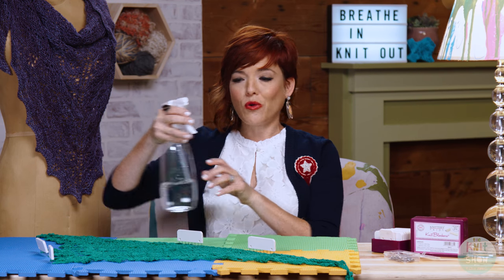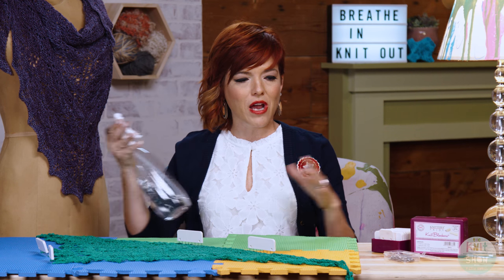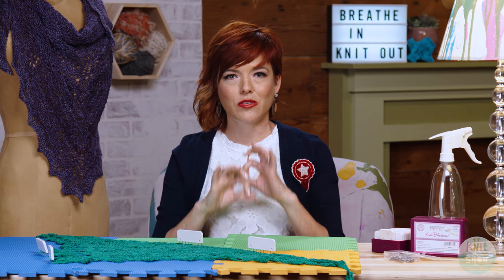Then just take a plain old spray bottle, spritz it, and let it dry. When you're done, your lace piece is going to look beautiful.